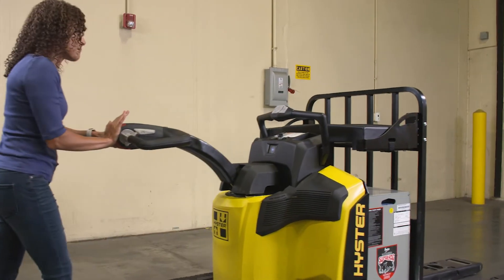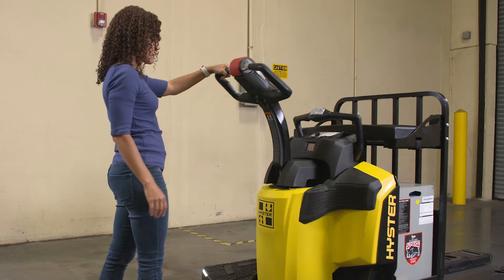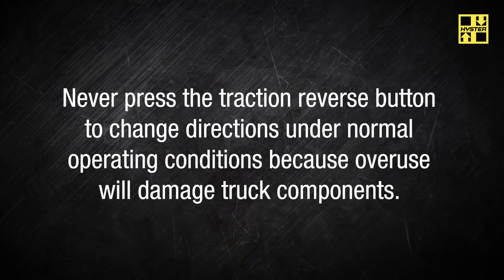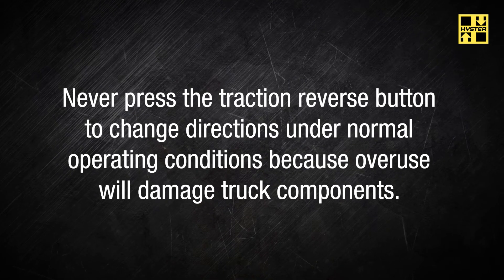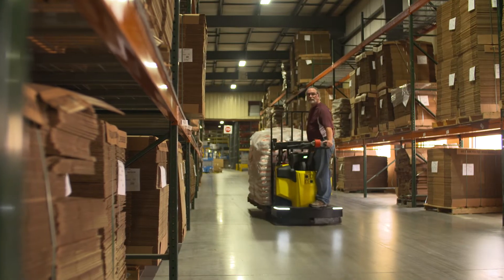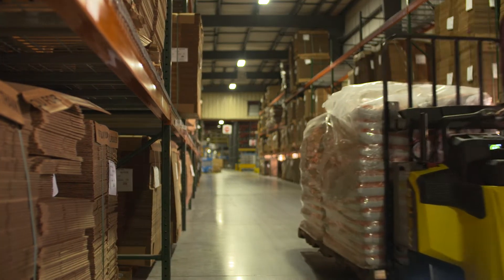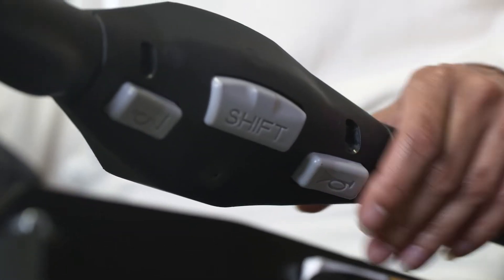Pressing this button also disables the traction motor. To reset the traction motor and operate the truck, simply lift the control handle to the full up position. Never press the traction reverse button to change directions under normal operating conditions because overuse will damage truck components. To warn others that you're in the area, press one of the three horn buttons on the unit — one is located on the control handle and two more on the rear grab rail.